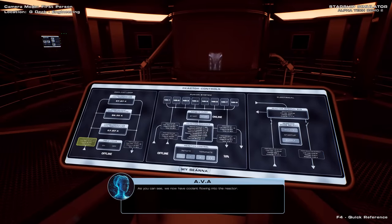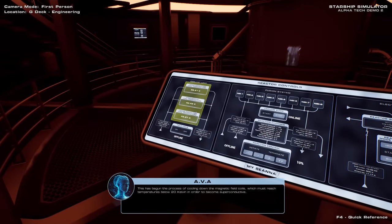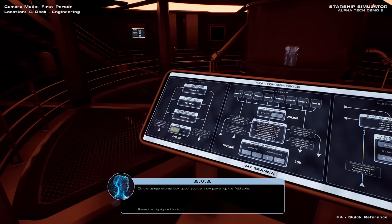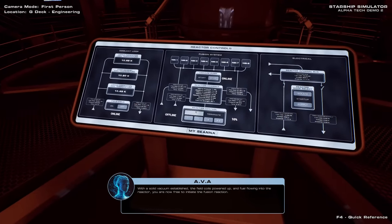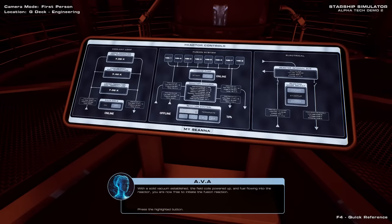As you can see, we now have coolant flowing into the reactor. This has begun the process of cooling down the magnetic field coils, which must reach temperatures below 20 Kelvin in order to become superconductive. The temperatures look good — you can now power up the field coils. With a solid vacuum established, the field coils powered up, and fuel flowing into the reactor, you are now free to initiate the fusion reaction.